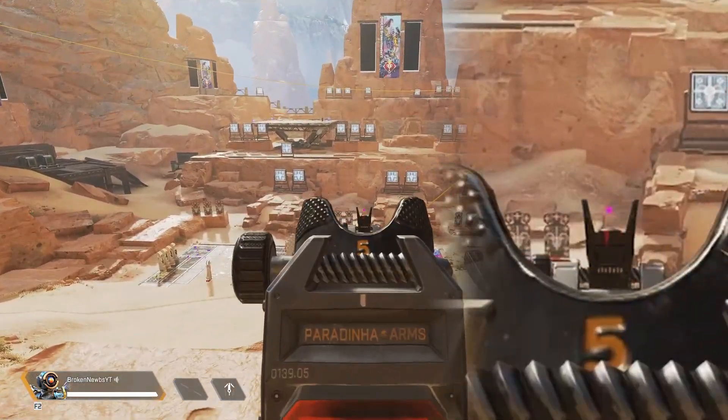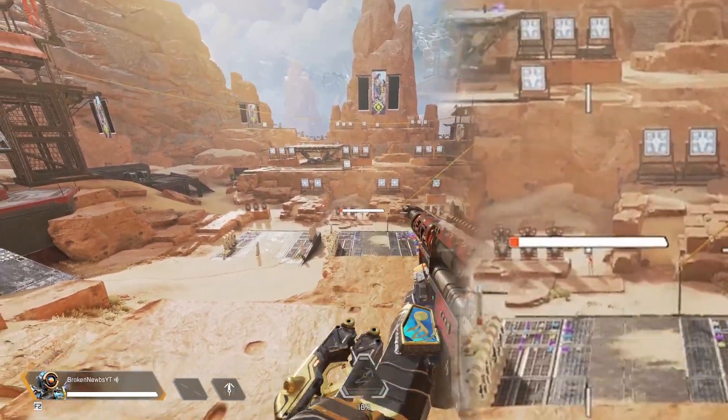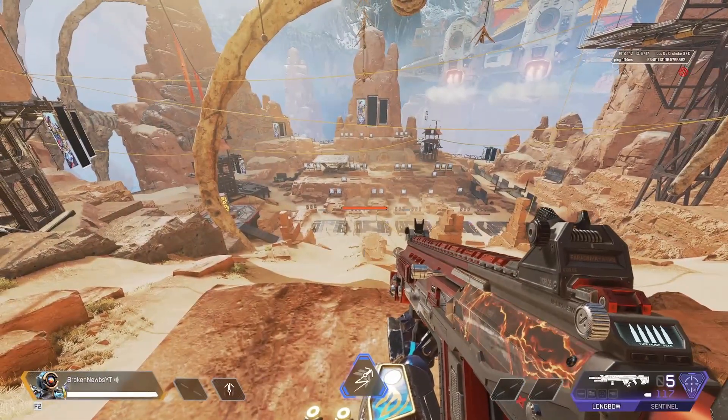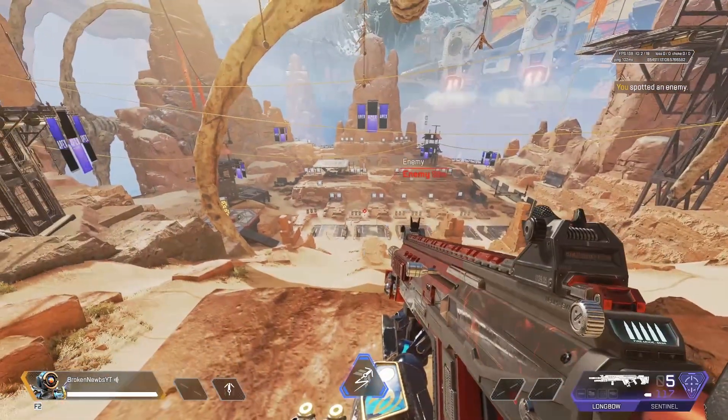At 50 meters, sniper rifles are going to be right on - iron sights with Longbow and Sentinel, no problem. Out here at 100 meters, which is just about where the stairs are in the firing range, back up just a little bit.